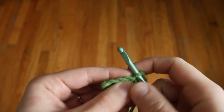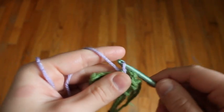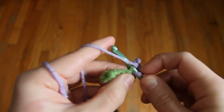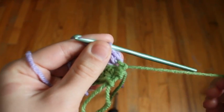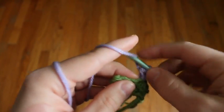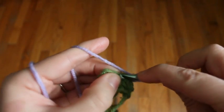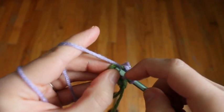In the second loop of the first stitch we'll join on the purple. Chain 1, one single crochet and one half double crochet in that first loop. In your long tail, give it a little tug to tighten up that first loop. Now we're going to put one half double crochet in the other loop of the next two stitches. And in the last stitch, two half double crochets.